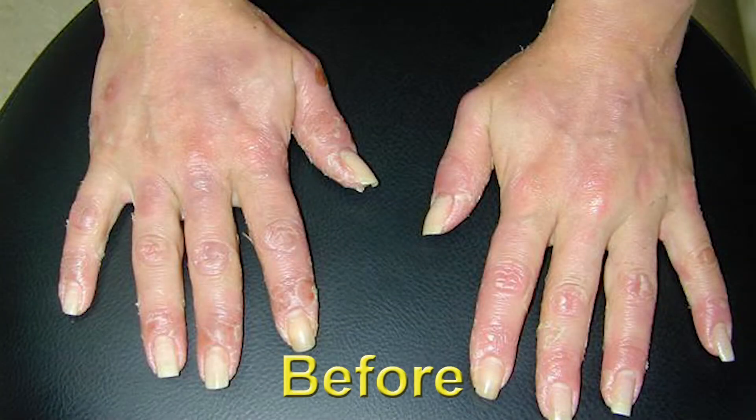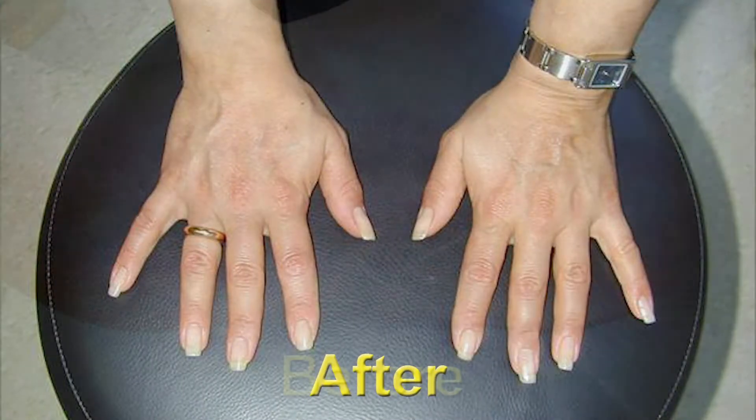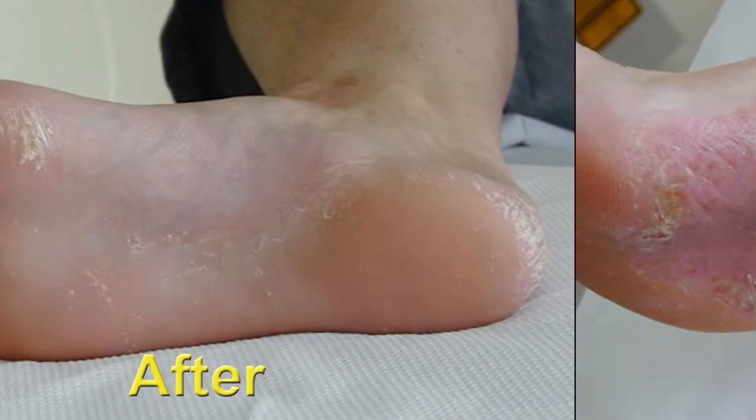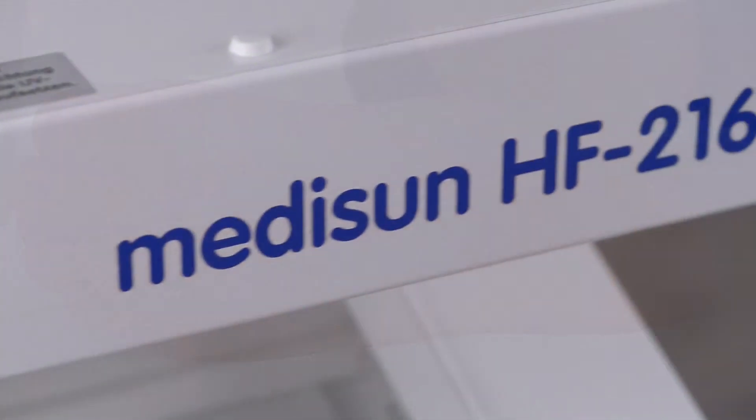The good therapy results speak for themselves. MidiSun HF216 is the professional version of our hand and feet device, especially for dermatology practices and clinics.